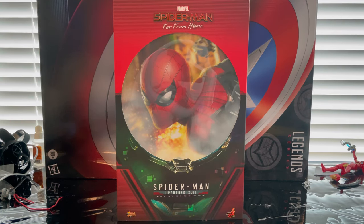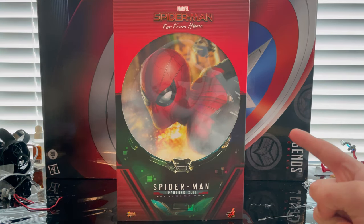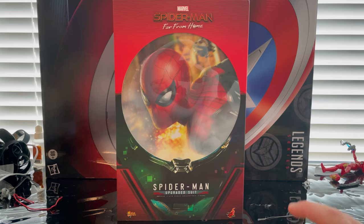Hello everyone, this is Santa Collector here with another action figure review. Here is my first Hot Toys figure — the Spider-Man Upgraded Suit from Far From Home.